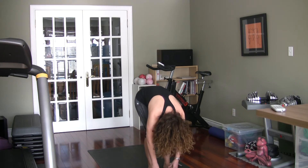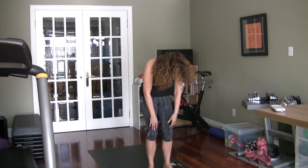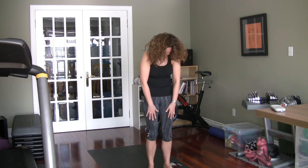On your next exhale, bend the knees further and roll yourself up one vertebra at a time. Then shoulders roll back — inhale to roll the shoulders up, exhale roll back, hold them back. Clasp the hands together and lift them up off the bum a little bit, opening through the chest. This is a great stretch if you tend to sit at a desk or in a car — anything where you're sitting and rounding forward.